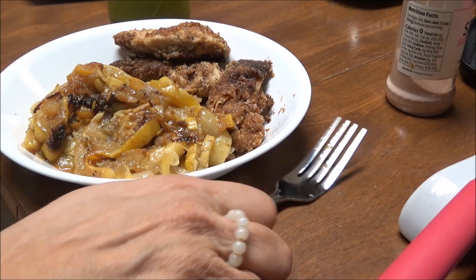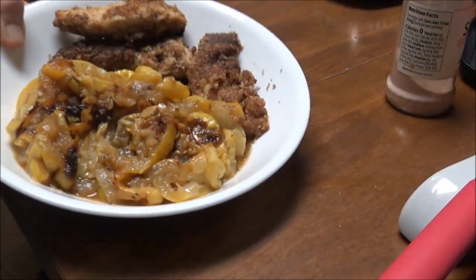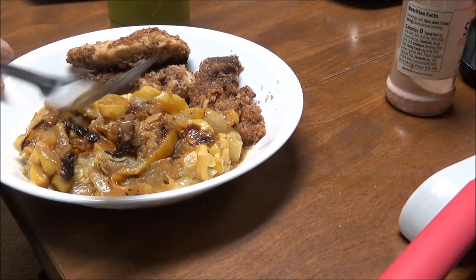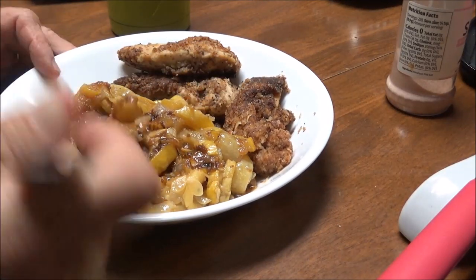I'm back — here is my squash. I let it get a little brown on it, I love that. And here's my squash with three chicken tenders — this is my dinner.